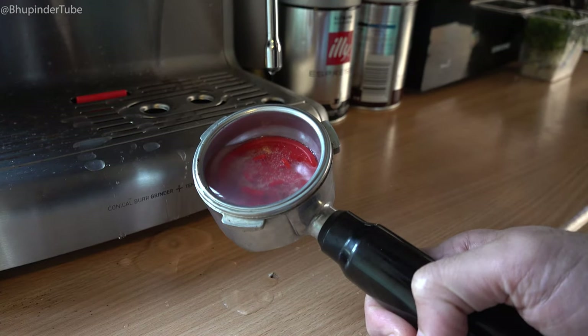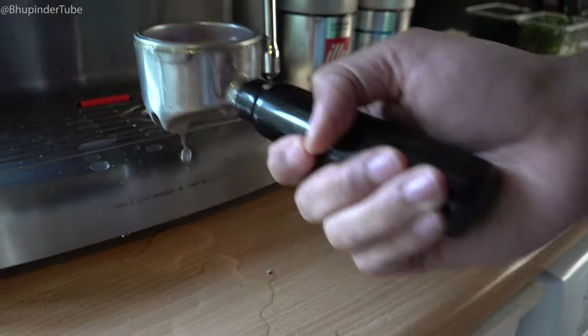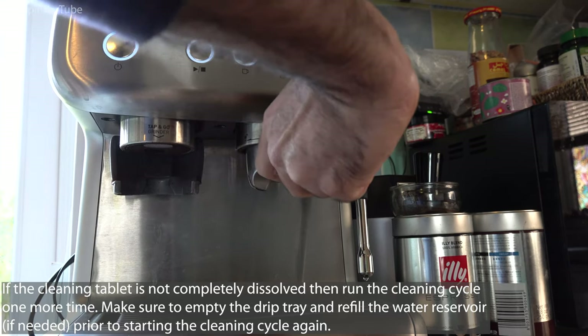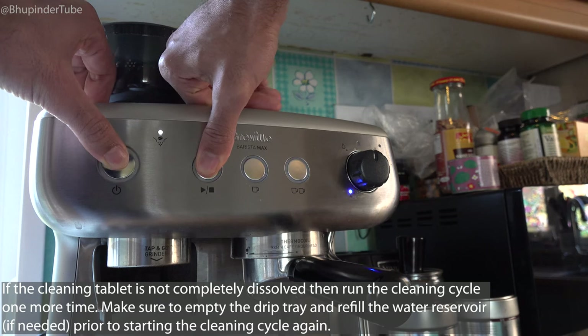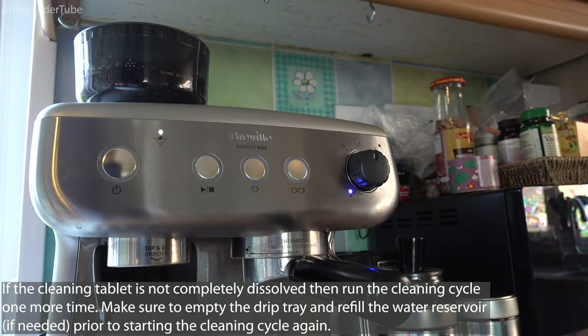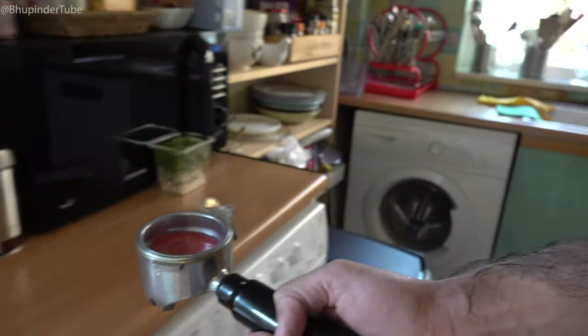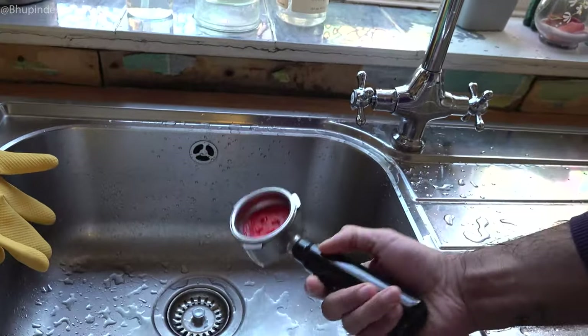If there is still a lot of the cleaning tablet left, put the group handle back into the group head and repeat the process one more time to make sure all the tablet is dissolved. In my case, most of the cleaning tablet was used up in cleaning the espresso machine.